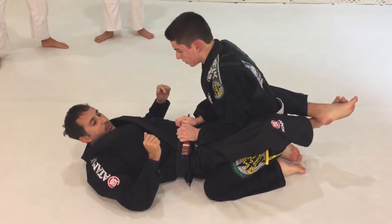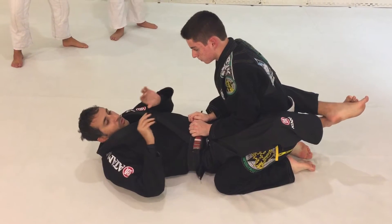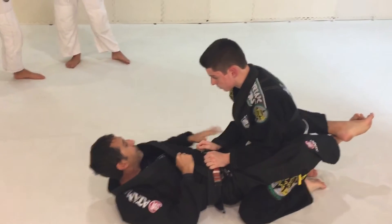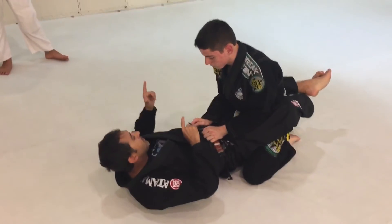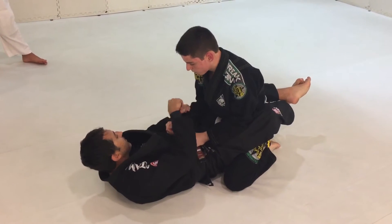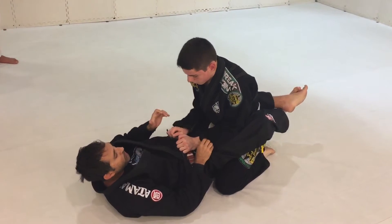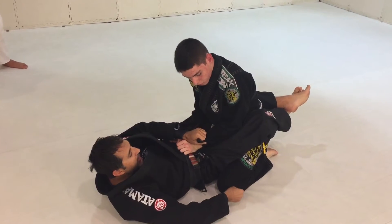Sweep with the under-hook. Basically I'm going to set him up to think that I want to throw him that way, and I'm going to let his arm free so he has his arm free to post. I want him to post. The principle of some sweeps is: if I want to sweep him there, my first grip will be on guard — so I don't keep it here, I don't allow him to post.